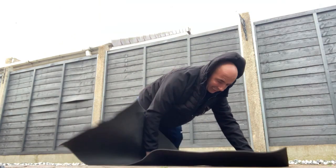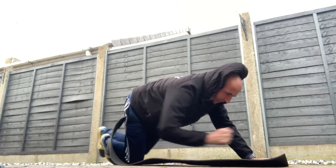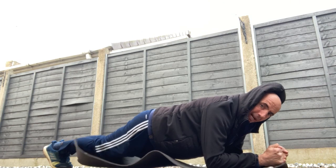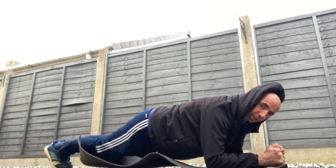As you know, the normal plank is going on a mat. Put your back straight like so.